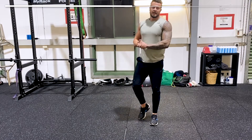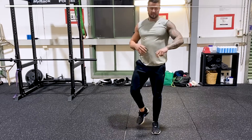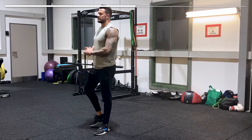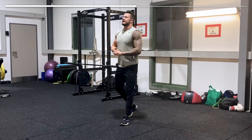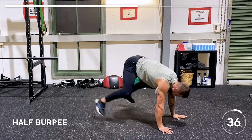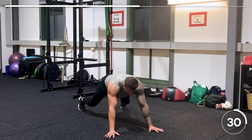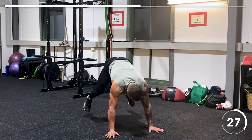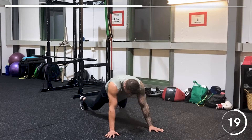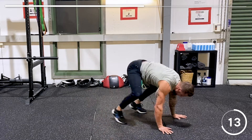After 20 seconds rest we're going to do the half burpee — this time you jump up into position and back again, instead of one foot at a time. Here we go, get into position. Feet shoulder-width is fine. Almost think about your knees touching your elbows, but obviously don't. That's your half burpee — 40 seconds on, 20 seconds off.